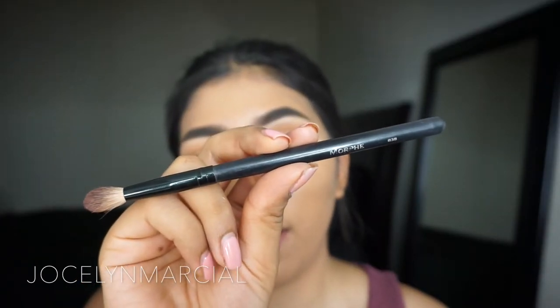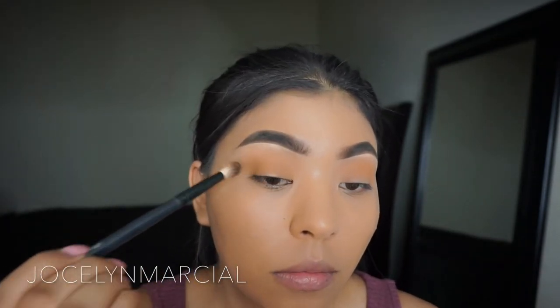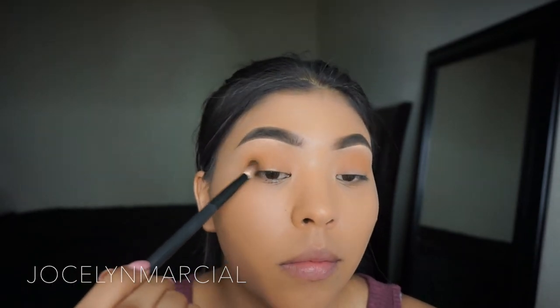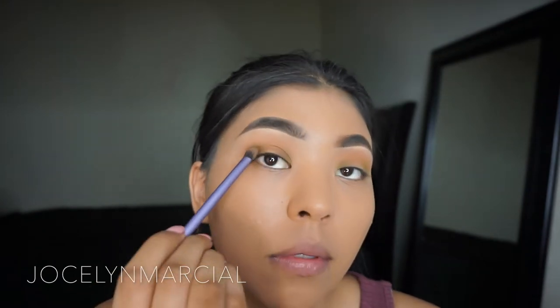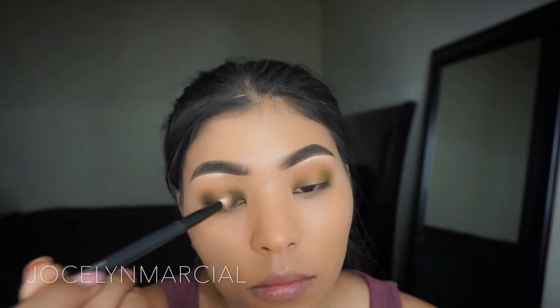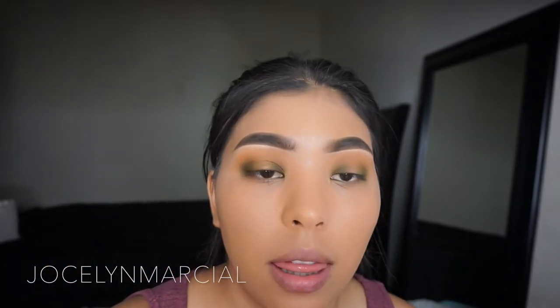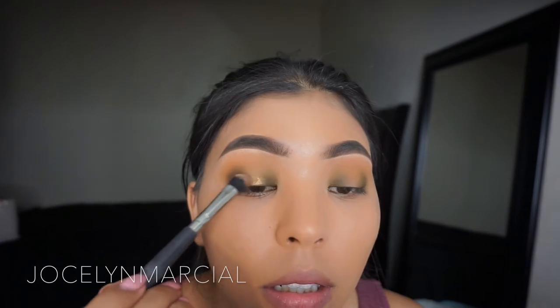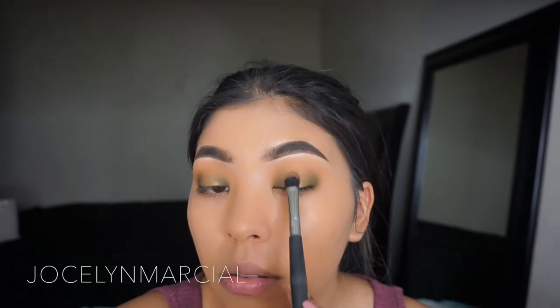Now I'm going to go in with a Morphe B38 brush to start defining the outer and inner sides of my eyes. For that I'm going in with the shade Fickle, which is the green portion of the palette. Next I'm going in with the darker green shade called Pines and I'm going to start to darken out the green area. Then I'm going in with another clean brush and the shade So Glam to apply this all in the center of my lids. I'm going to spray the brush because the glittery eyeshadow isn't catching as well as I wanted, then go back in with the same shade and apply some more.